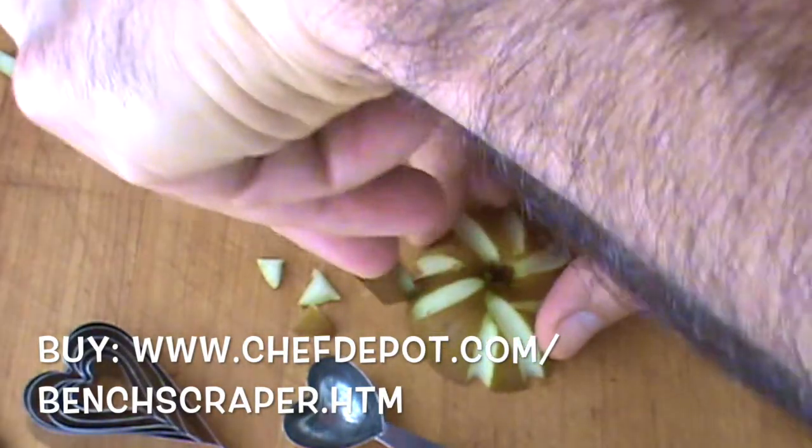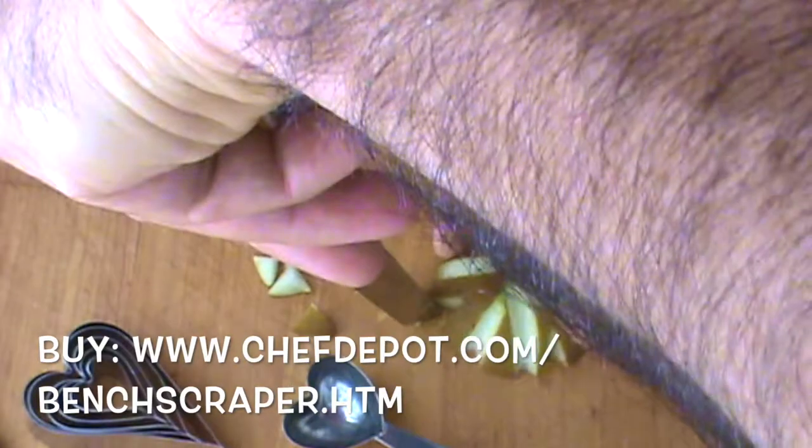Real simple, real easy, fast. Great garnish for a salad or a buffet.